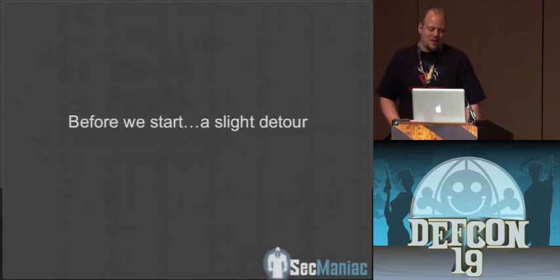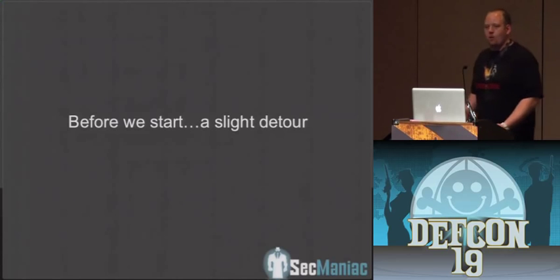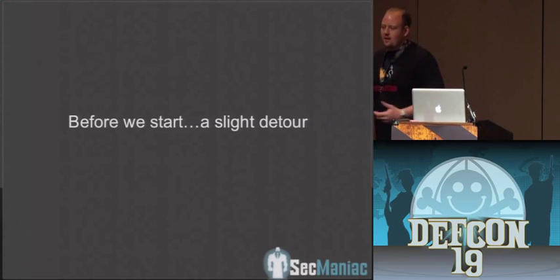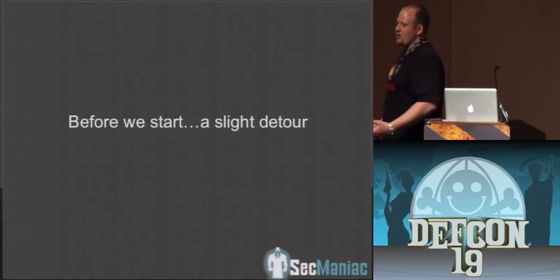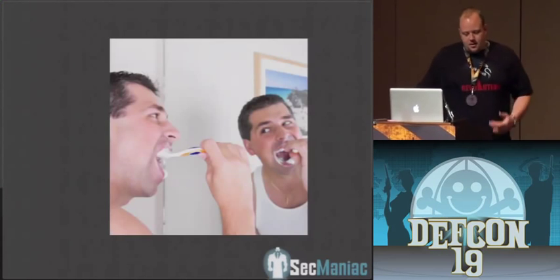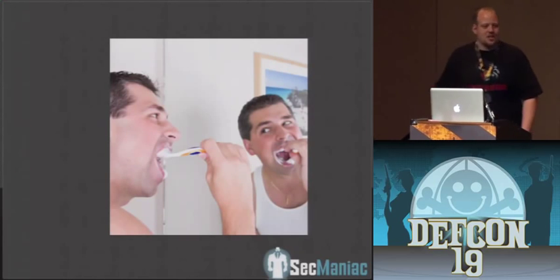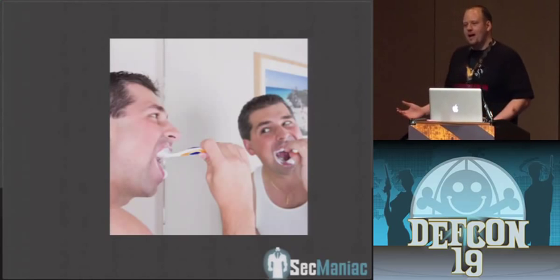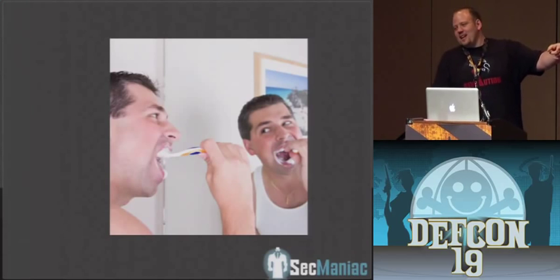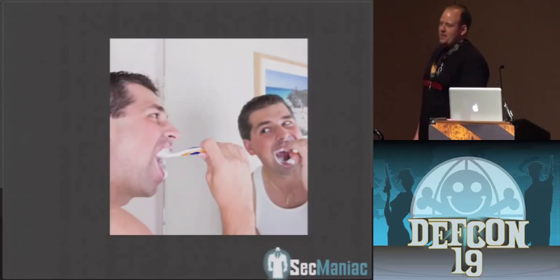Also one of the founders of DerbyCon. Before we start, I want to give an introduction. There's a person in the audience that works with me who has an extreme fear of people brushing their teeth. Just the talk of it makes them start to dry heave and throw up. So I've slipped in some pictures of people brushing their teeth — if that person gets up and walks out, you know exactly who it is.